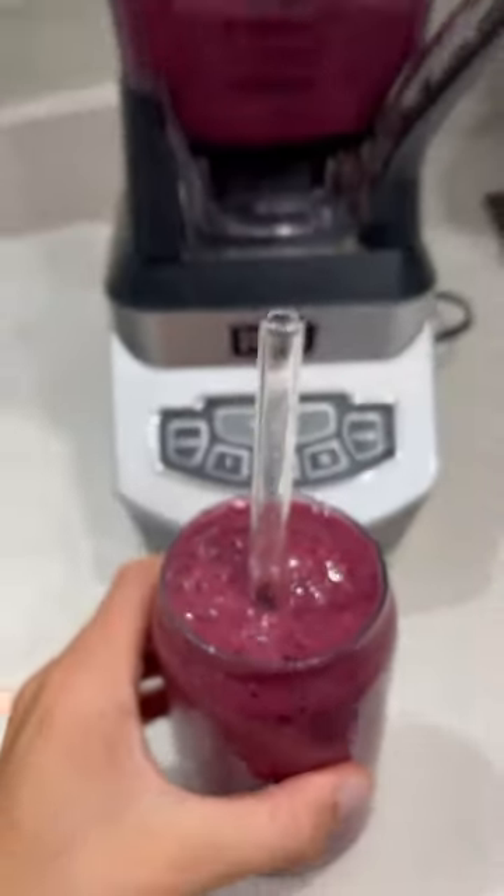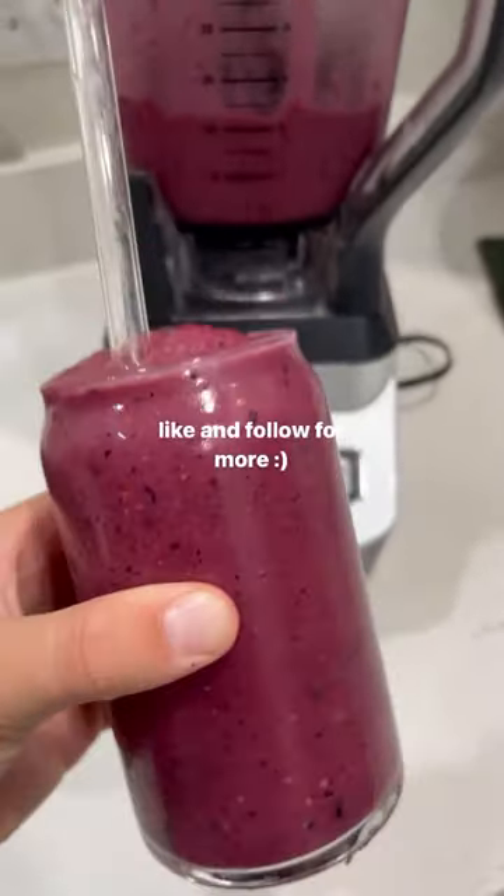It's completely organic and delicious. I hope you enjoy this recipe. I have tons on my channel — feel free to like and follow for more.